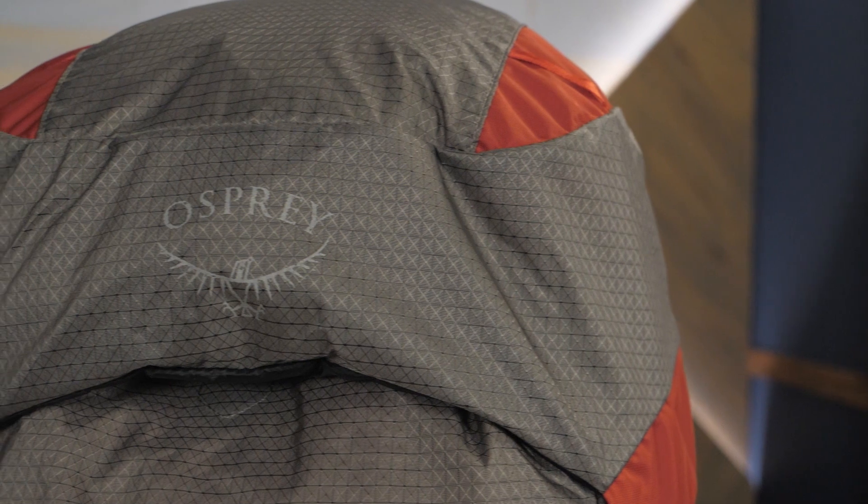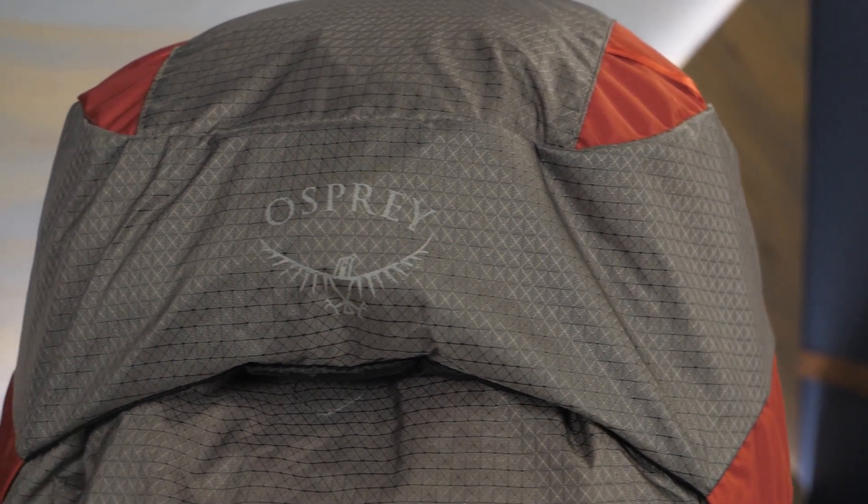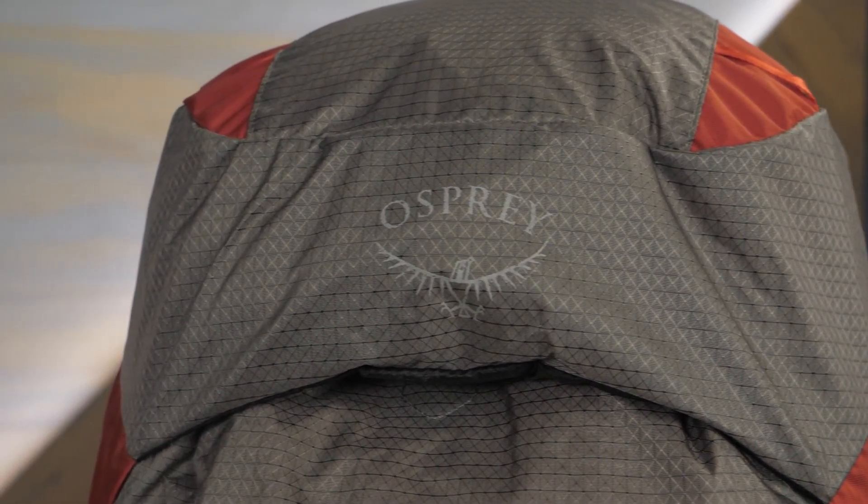Hi, everyone. I'm Becky and we're in Wild. Today we have the Osprey Asia Pro 55 Women's Backpack. The pro in the name means it weighs a lot less than the classic Asia — nearly a full pound lighter — for those fast packers and ultra light enthusiasts who want to move swiftly on the trail. With a women's specific fit, a super light yet supportive frame, and intuitive adjustability, it definitely catches our attention. Let's take a look.